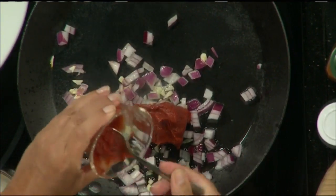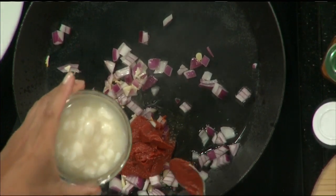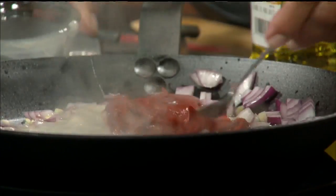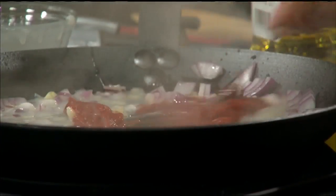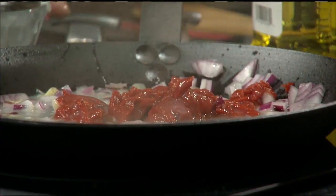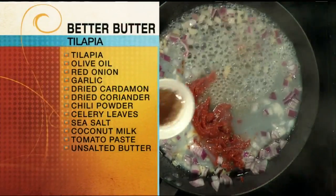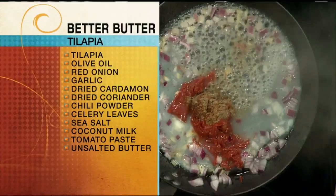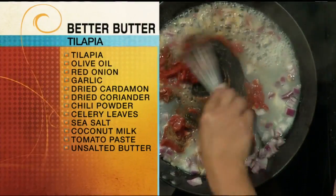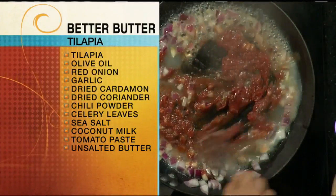Now I'm going to add in some tomato paste, and that's what's going to give it some nice deep texture. With the tomato paste, I'm also going to add in some coconut milk, which is going to give it some great flavor. Already this is so nice and healthy for us. Now our spices: we have coriander, cardamom, some chili powder. I'm going to add those in — those are all of our Indian-type spices that are just going to give it so much flavor and color. Wait till you see the color we get here.